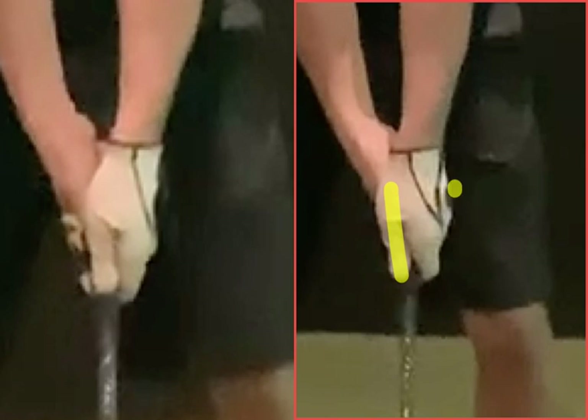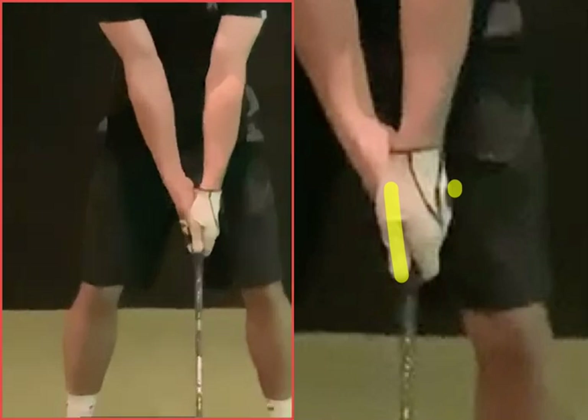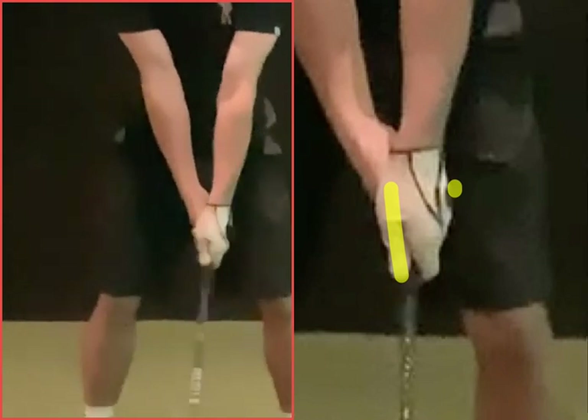We can just about see the logo there where we're sort of looking underneath the velcro bit, okay? But if you watch this move on the takeaway now, your initial movement is kind of a bit of a fan and rotation with that left hand. See the left hand trying to sort of trigger round?